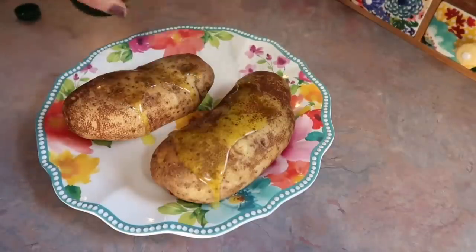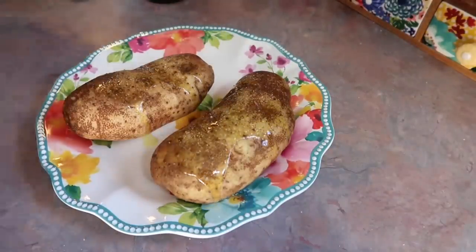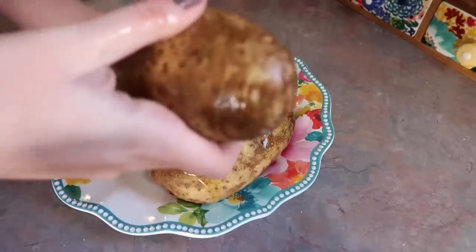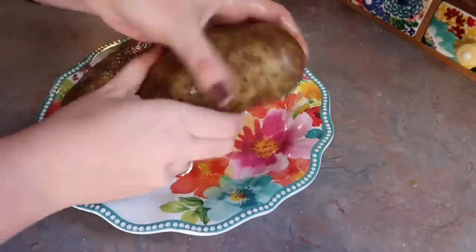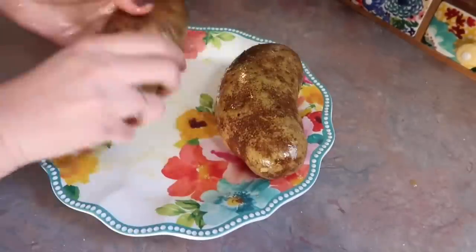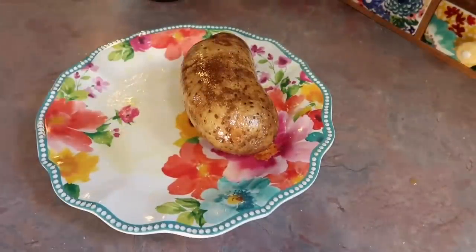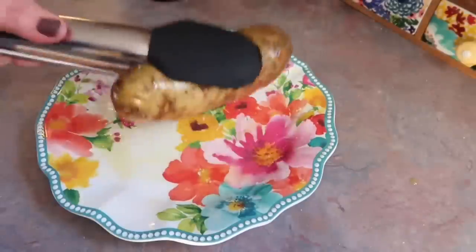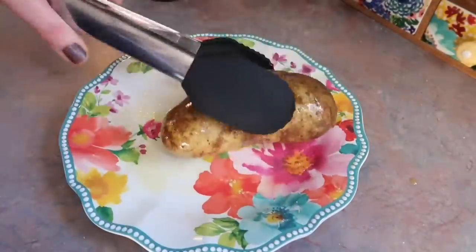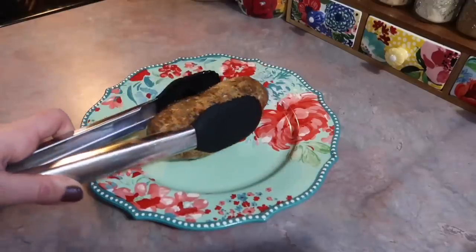There's only two here because on this night, the kids were next door at my father-in-law's house. Usually at least once a week he'll have the kids over and make them dinner, and they always look forward to it. Moving on, I'm just drizzling the potatoes with olive oil and kosher salt and rubbing it in. This makes them restaurant-style where the skins are crispy. But if you don't like that, just simply wrap them in some tinfoil and that will steam them and give you soft skins.